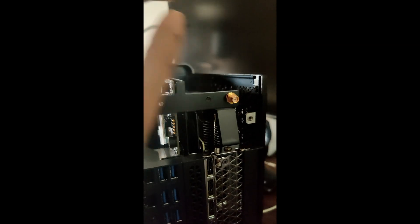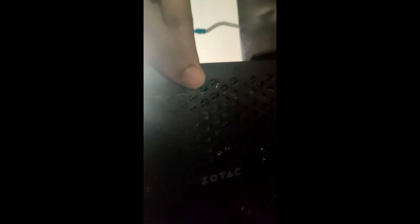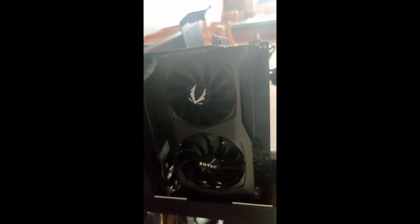Now I will just turn this the other way. And if you want to see the graphics card you can see — this is Zotac RTX 3070.